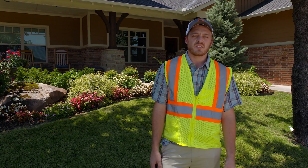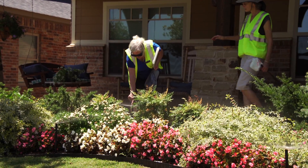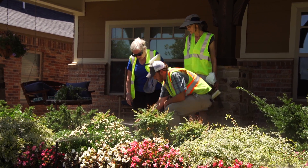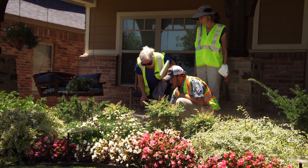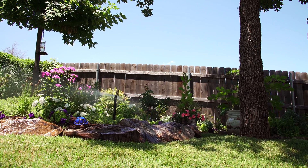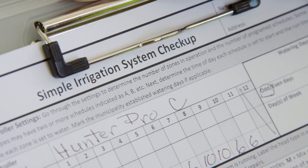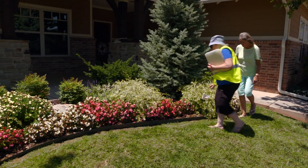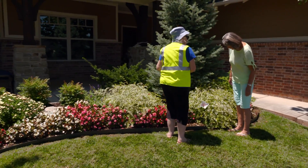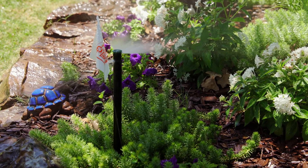From there, we run through each zone on the irrigation system starting with zone one, and we walk through the landscape visually inspecting the system — looking for any problems such as broken heads or nozzles that are cracked or out of adjustment. When we notice a problem, we flag it and take note on our clipboard. At the end of the checkup, after walking through each zone, we meet with the homeowner and discuss all of the issues found in their landscape that could be fixed or repaired to lead to more efficient water use.